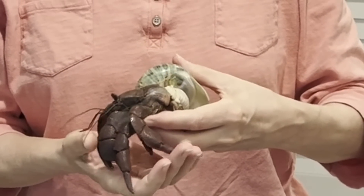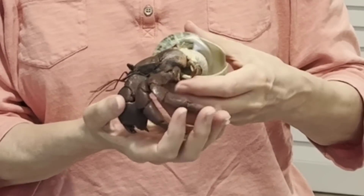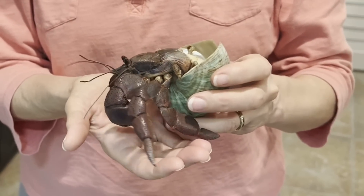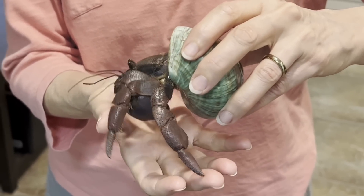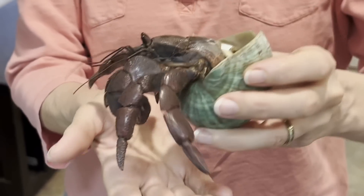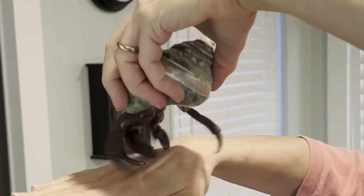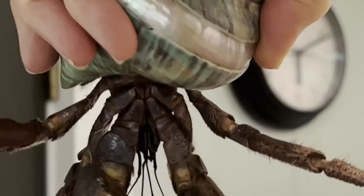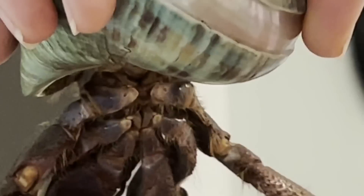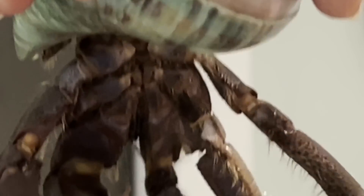Using one of my jumbo females, I would like to show you how I sex my hermit crabs. First, I'm holding her shell in my left hand, which is my dominant hand. As I begin to turn her over, I'm using my other hand for support, so she feels like she has support underneath her. The higher you hold the crab, the easier it will be to see the last pair of walking legs, and you're looking for two holes called the gonopores.